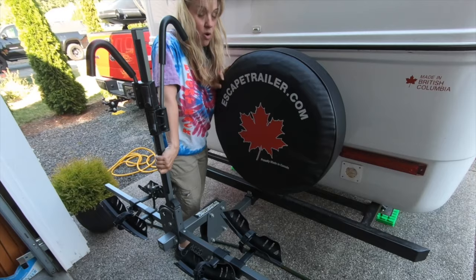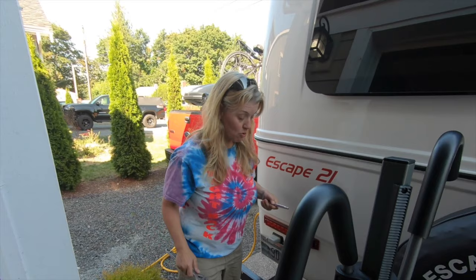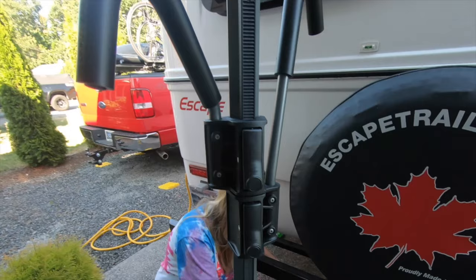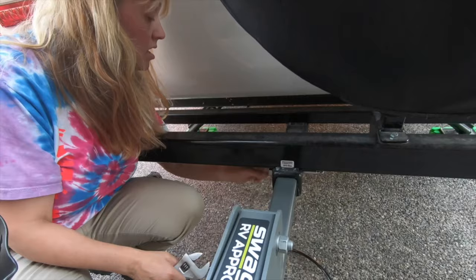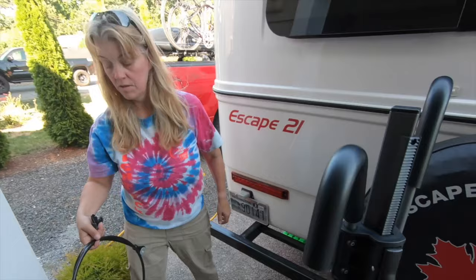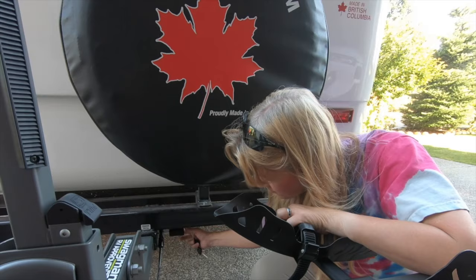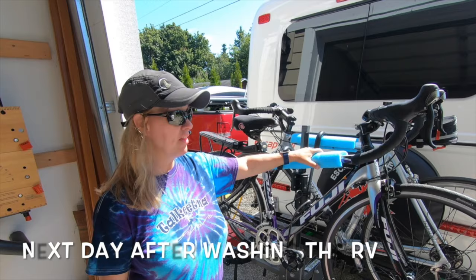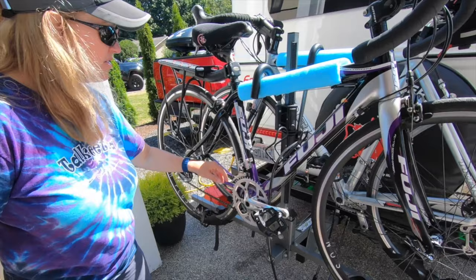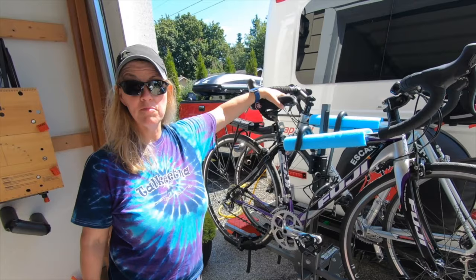You will need another tool — a seven-eighths socket because this is supposed to be torqued to 50 foot-pounds. I'm using a real tight crescent wrench at this point but this is threaded so it'll get this in real tight without it swinging around. Solid as a rock. This comes with a really nice locking cable for your bike so I'm going to put it on the other side with the actual lock. Okay, I have both bikes installed and they feel really solid to me. One strap there, one strap there, and then the bar that goes over the top — they feel like they're not really going to move on here at all.